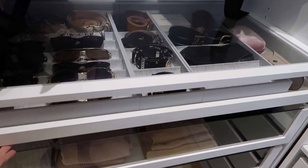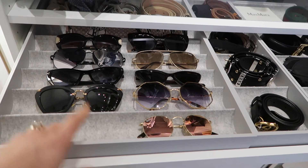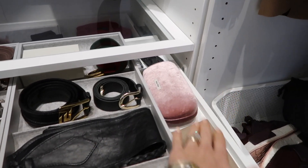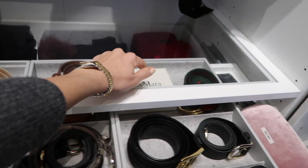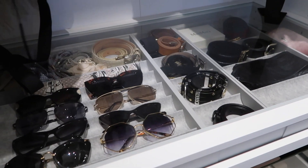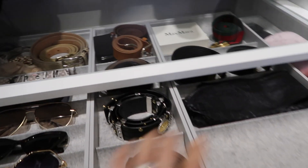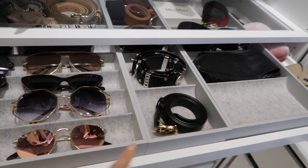This shallow drawer is my favorite piece — it has a glass panel on top so everything is visible. I have my sunglasses, belts, sunglasses cases, scarves, and brooches — it's my accessory drawer. I love that it's all visible and nothing gets dusty. These are the new IKEA dividers; they changed from the darker ones I used to have.